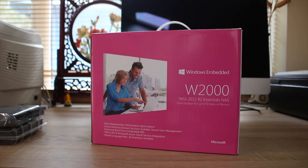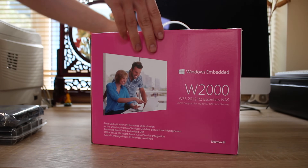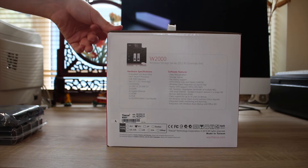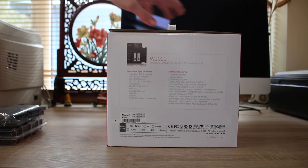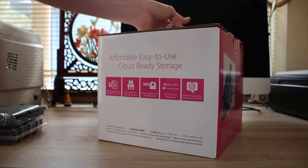This is probably going to be quite an interesting review because I've never actually checked out a Windows Server-based device, let alone a Windows Server NAS. The specs for this one are an Intel Atom with 4GB of RAM and 2 drive bays. We'll go through some more specs later on, but that's the basics of it.